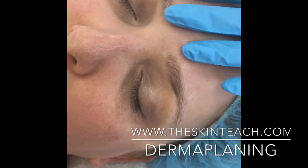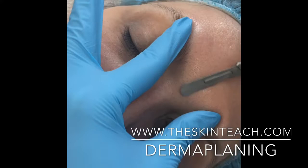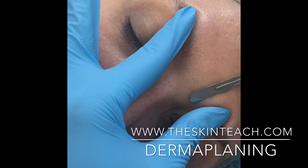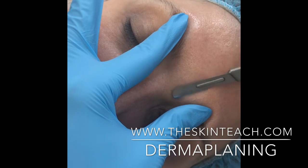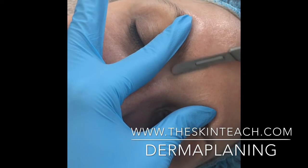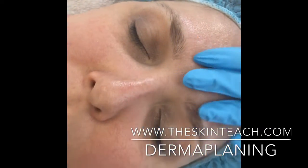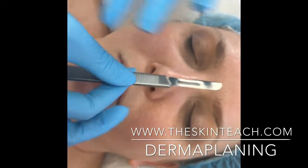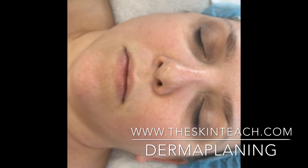We can get in between the eyebrows as well, so again I'm just going to hold the skin tight. I'm changing my body position to what works with the client's contours of their face. I don't want the handle of my blade to ever hit her in the nose or over the brows or anything like that.